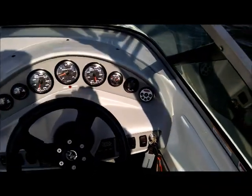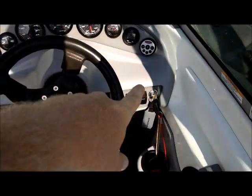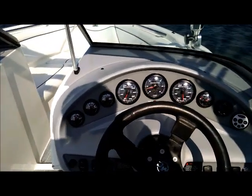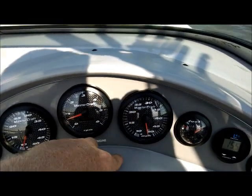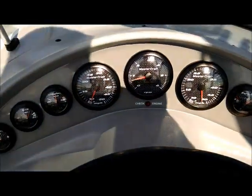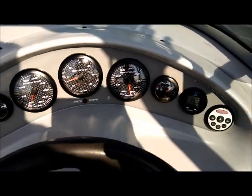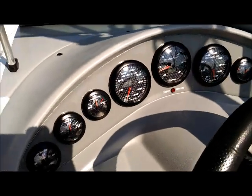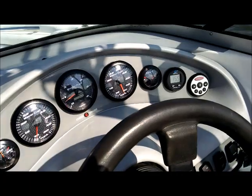We put the new Clarion remote in the dash — we took out the clock that was there. All the gauges work fine. There is one little hairline crack in the speedometer; I'm not sure if I bumped into it or something, but it doesn't distort the view. I just haven't felt the need to replace it, but everything works as expected.